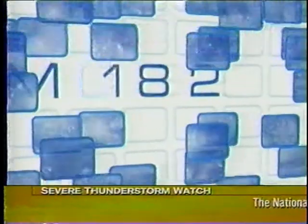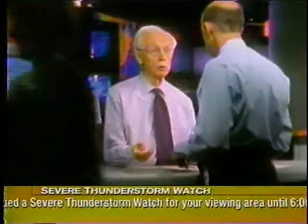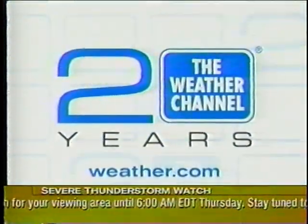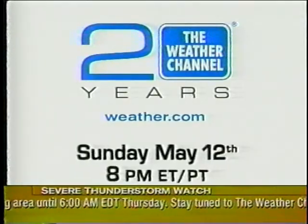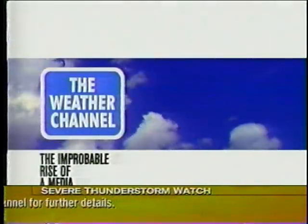For 20 years, your window on the world outside. From our humble beginnings through events of the century, watch how a passion for weather brought us from pioneer to prime time in the cable industry. Join us for a 20th anniversary special from the Weather Channel, Sunday, May 12th at 8 Eastern and Pacific. Now you can read how we beat the odds in the Weather Channel: The Improbable Rise of a Media Phenomenon. Ask for it at your local bookstore.